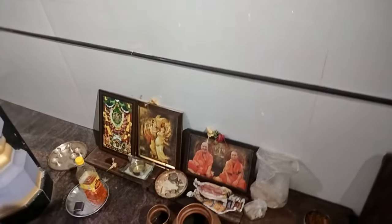I woke up at 7:30. After bathing, I performed puja.